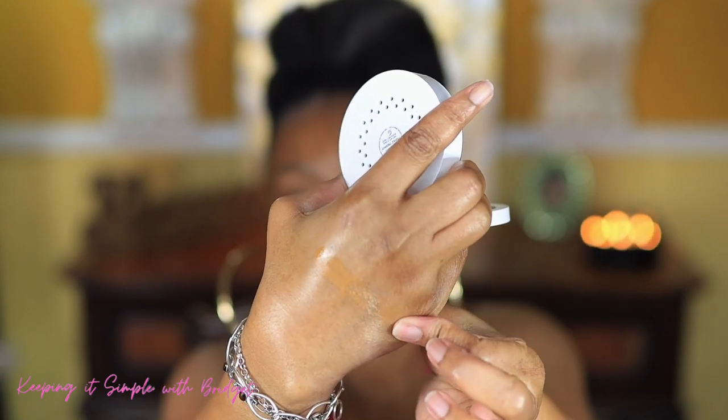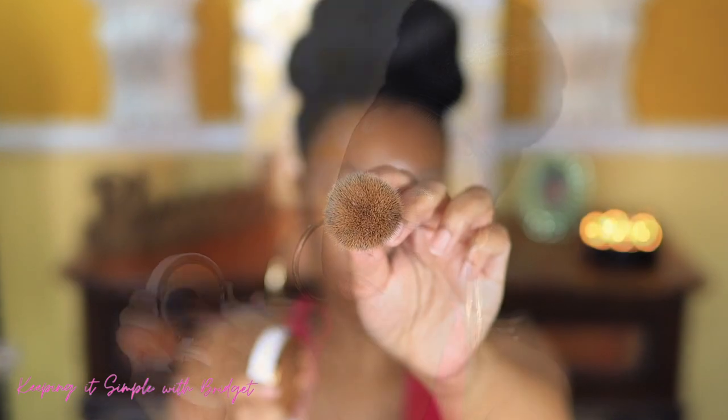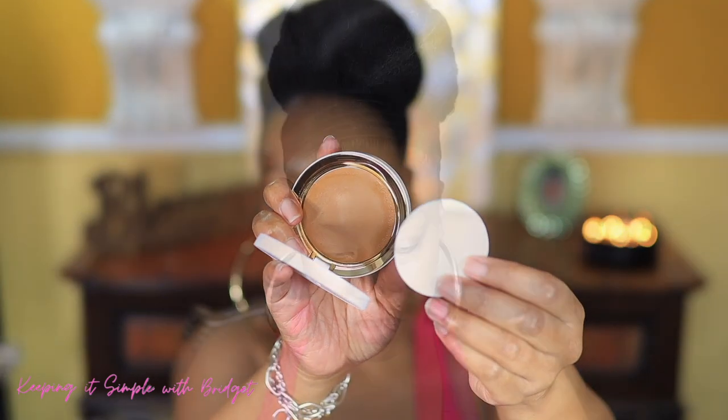I applied it with a brush on one side, as you can see, and on the other side I used the sponge. However, I just felt like I really couldn't get a good application with just the sponge, so after applying the foundation with the sponge I went back in all over with the brush.